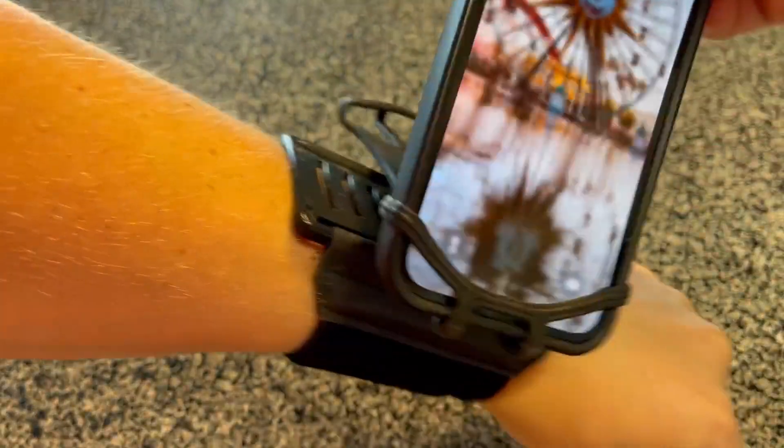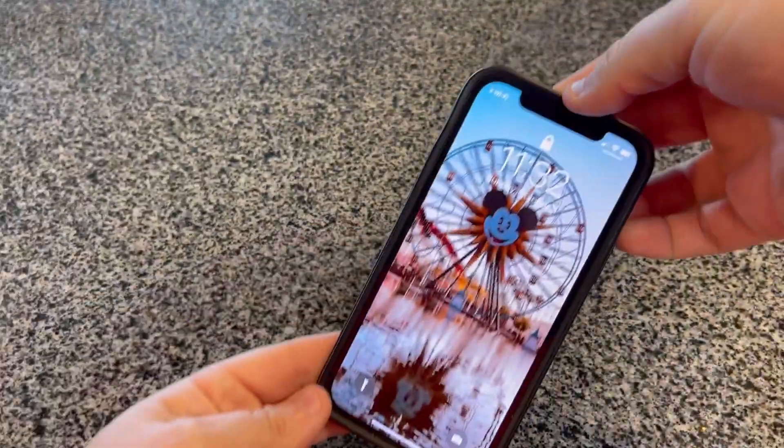It is a super durable device and as you can see, it's very easy to take off. Definitely pick this one up. It is worth the buy.